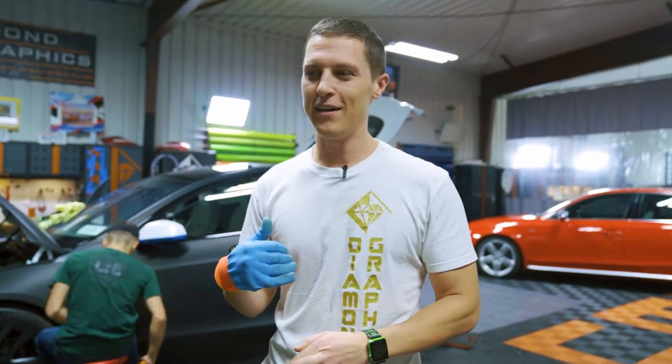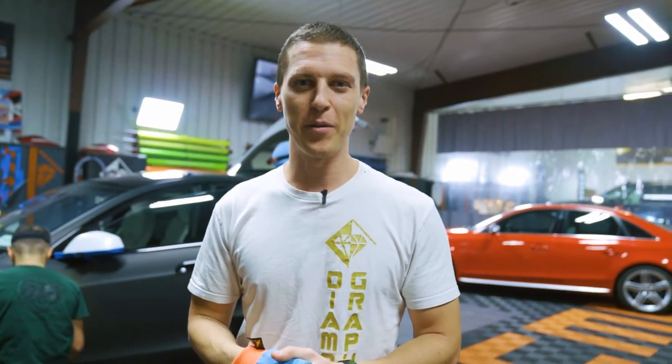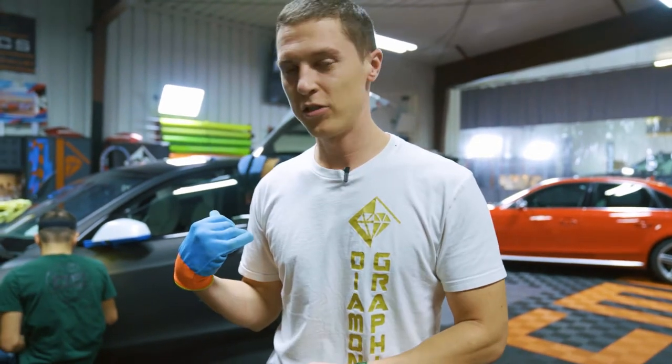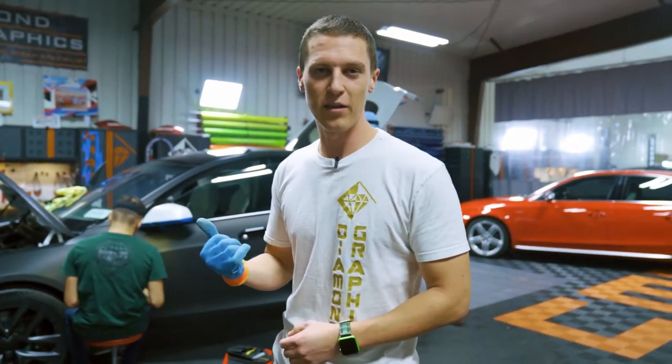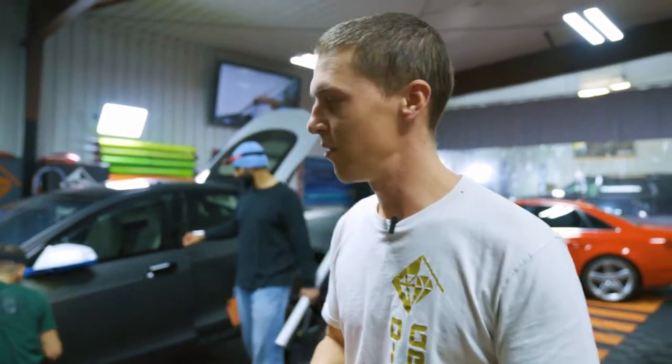So it is day — we've had this car for about a week now, just about finishing it up today. We're going to wrap the back bumper. We did the fenders and we had the windows tinted.